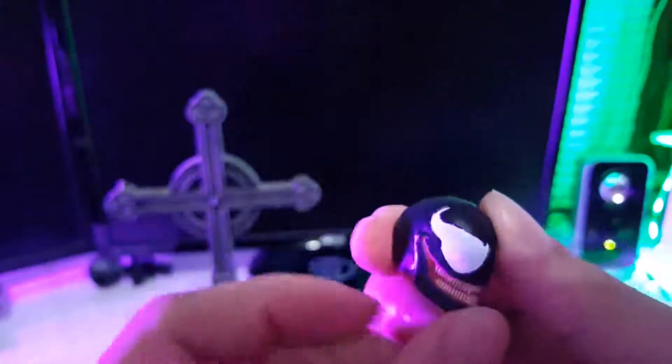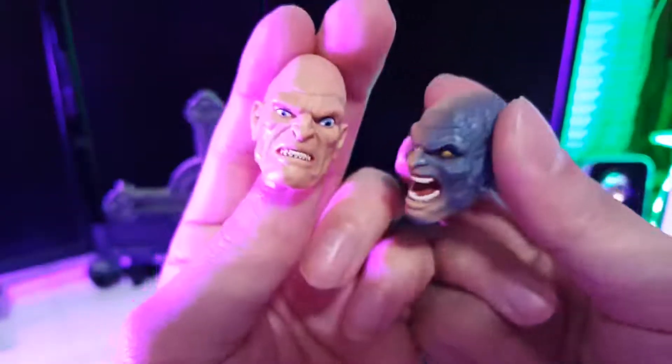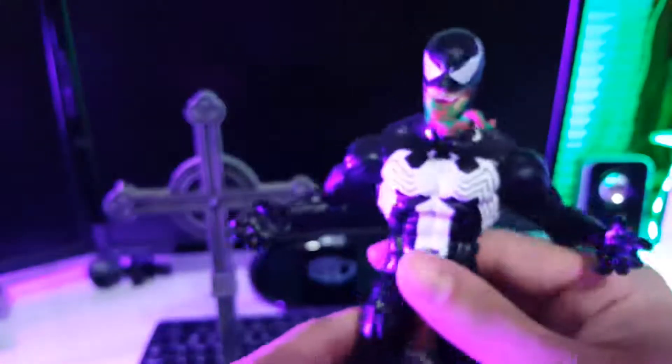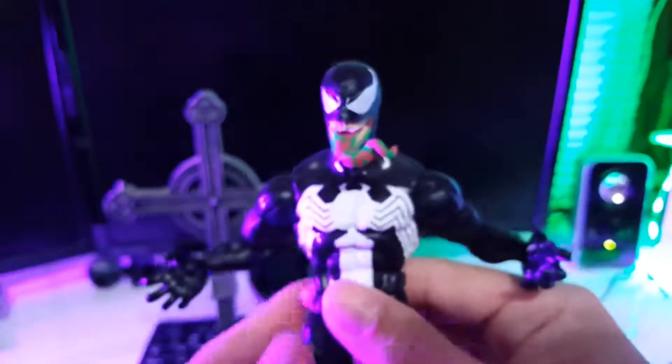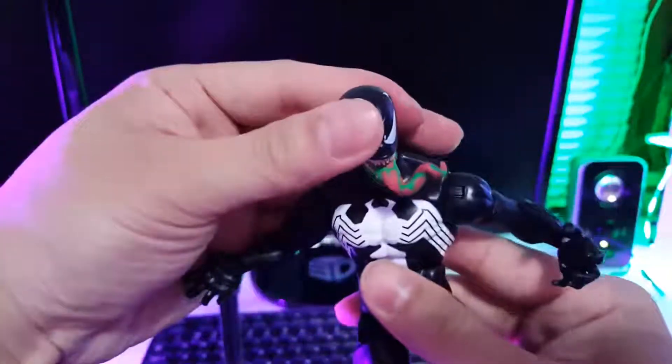Popping his head in and out is kind of a pain. He also comes with closed fist hands, and for the Build-A-Figure piece he comes with the two Absorbing Man heads. Really nice figure. I'm most likely not going to be collecting the whole wave — I might get the Ben Reilly Spidey or Carnage. Other than that, I'm just getting this guy, and maybe picking up Absorbing Man on eBay later on.